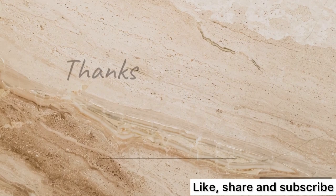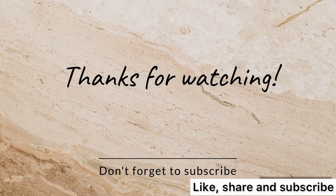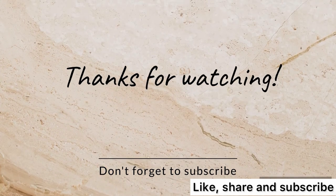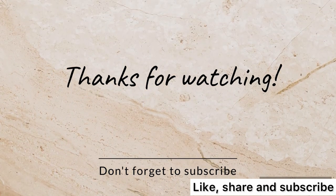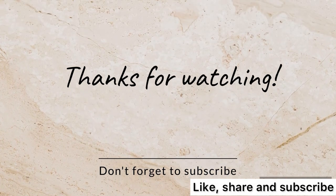Thank you for watching my video. If you find this helpful, please drop a comment in the comment section below, and don't forget to subscribe to my channel, like this video, and share.